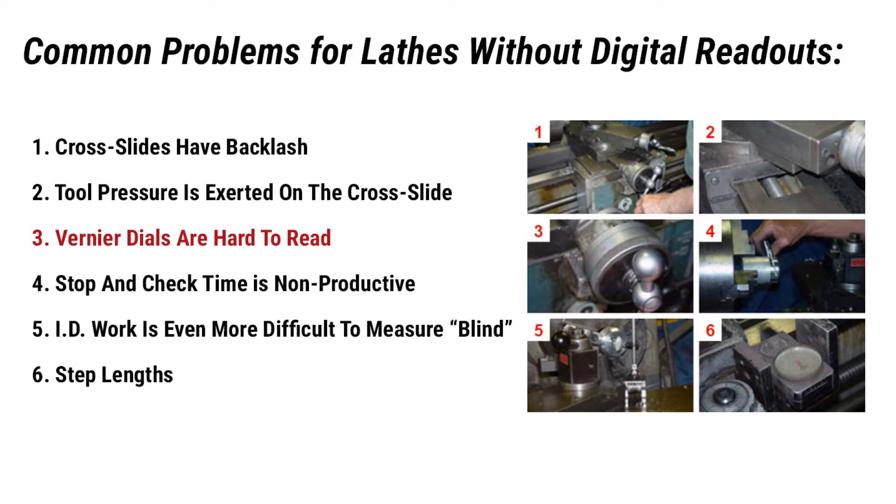Third, vernier dials are hard to read. The lines of the dial are hard to see and can be obscured by oil and debris. Handwheel revolutions must be counted. Misreading of the dial and scrapping the part is easily done if not extremely careful.